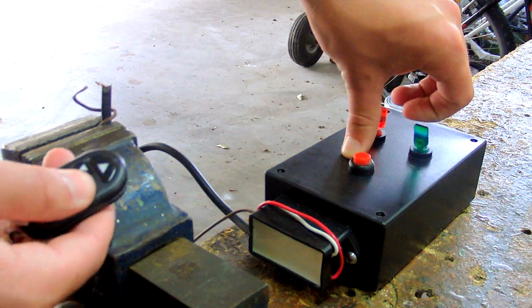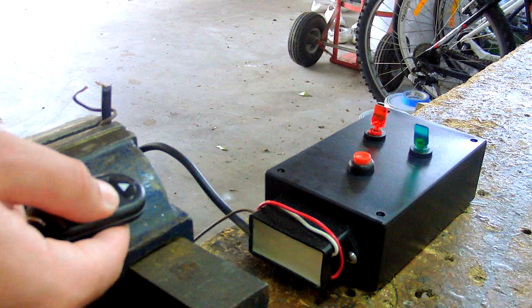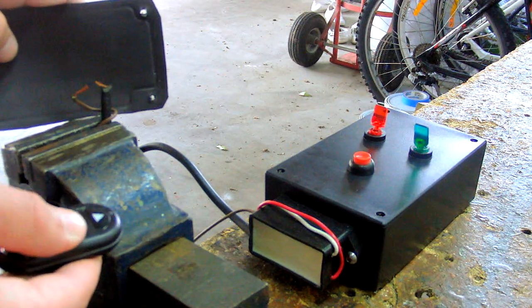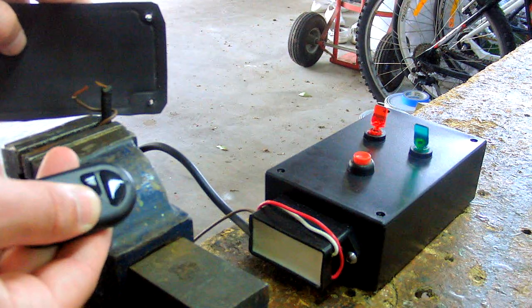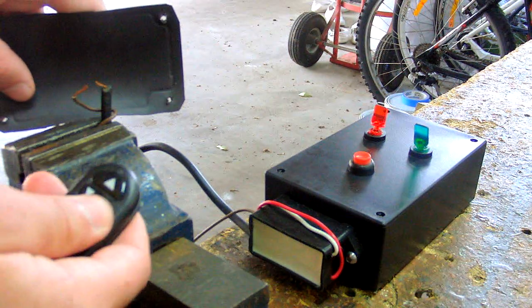By default, when you flick the green toggle switch the circuit turns on, so you actually have to turn off the remote to be able to control it with the remote first. That just means before you fuel the cannon, flick the toggle switch to turn off the remote, and then when you're ready to fire, use the remote.